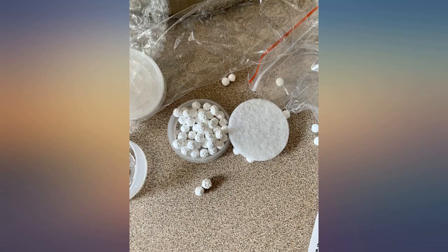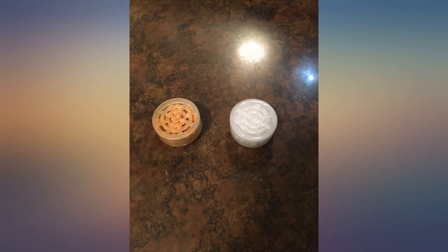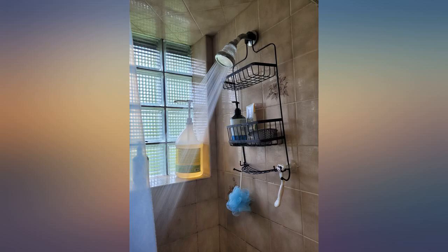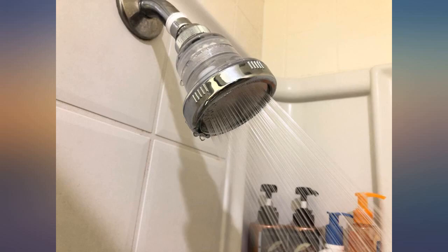We spent a pretty penny on our new shower, but the water pressure was sorely lacking. We just thought that our new house had lousy pressure. When we replaced the handheld, the pressure increased exponentially.